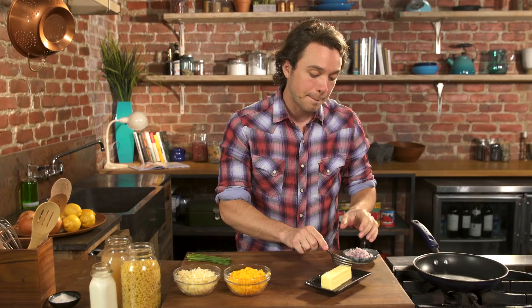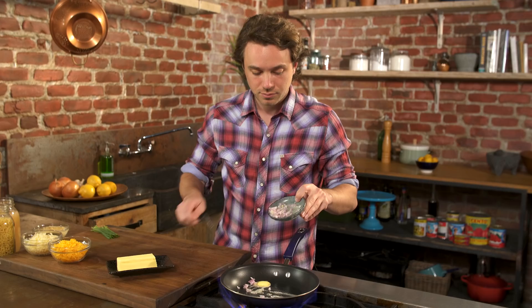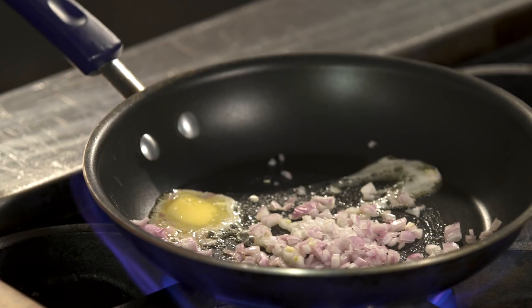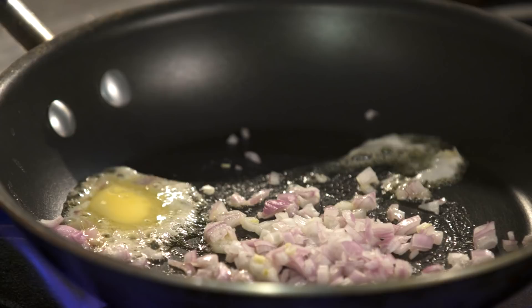A little butter. Some shallot. Just to get a little bit of that happening. This is just some basic fat and onion flavoring for us.